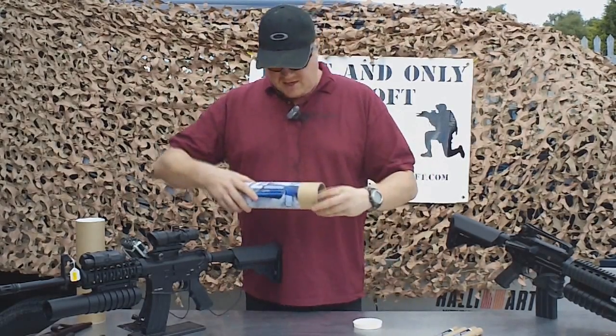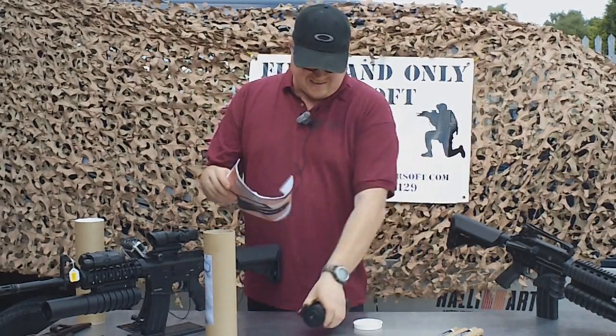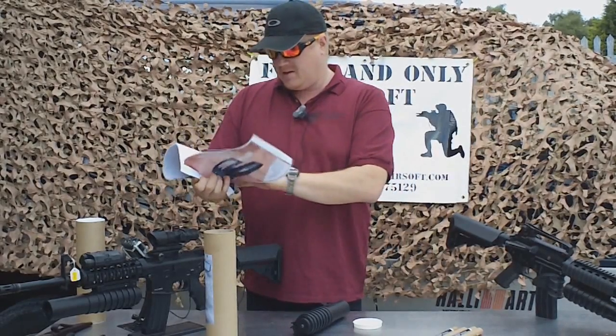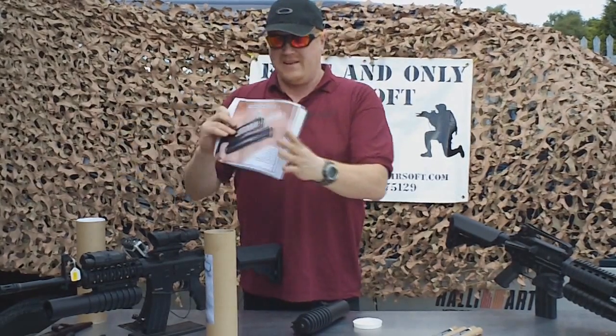So this is what she looks like — she comes in a tube and you've got all your instructions in there. Nice little pictures telling you all about how it works, what it's designed to go on, health and safety aspects of using it, how to load it — nice little bits like that.